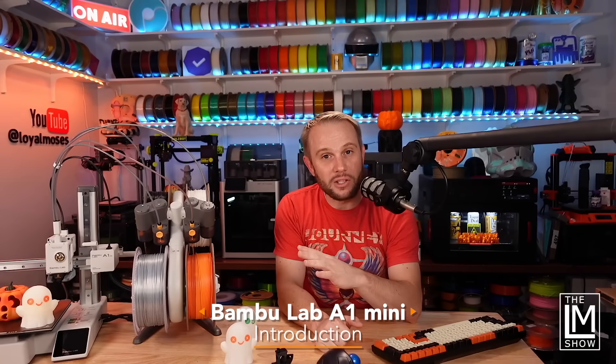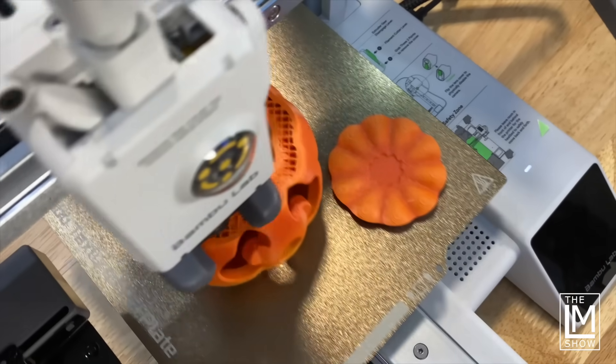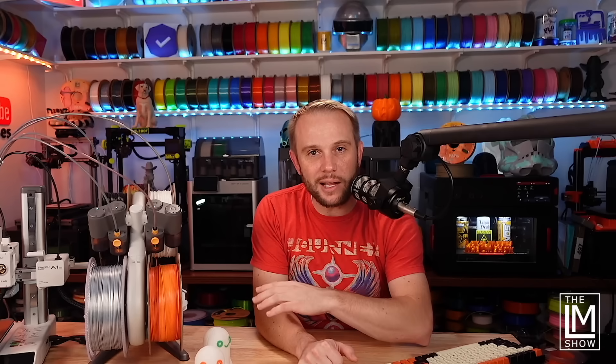The Bambu Lab A1 Mini is a bed slinger, but with the speed and quality that you've come to expect from these new CoreXY machines on the market. It prints at speeds up to 500 millimeters per second and even has a 14-minute Benchy, but we'll get into that later.